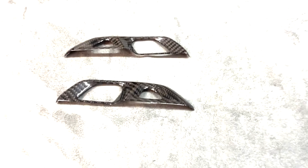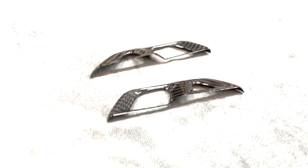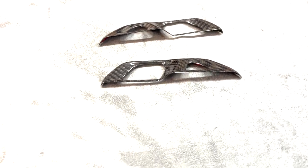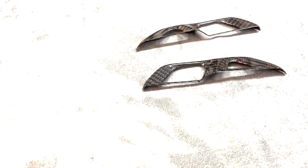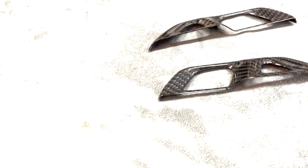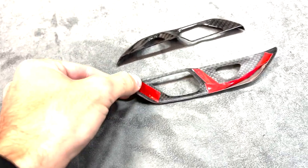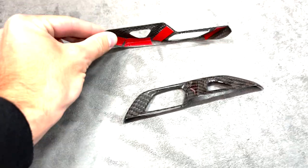Here we have our newest carbon fiber C8 release: our interior carbon fiber door lock and unlock trim covers. These pieces pretty much cover up the door unlock button on the door. It's a nice, easy installation piece that uses double-sided tape in the back, like most of our parts — they just peel off and stick on, going on the car very easily.